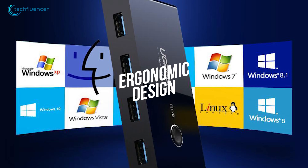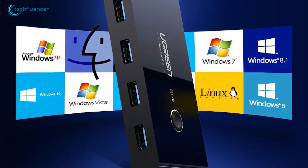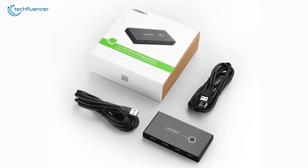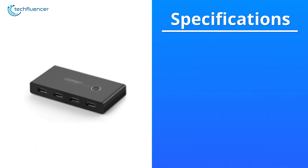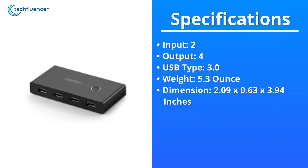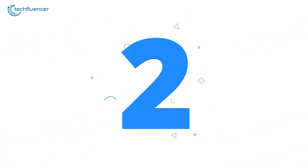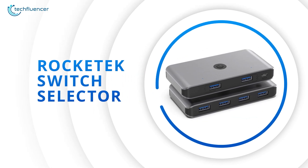The ergonomic design of this USB switch looks quite sleek and you will find greater efficiency while using it. If you are tired of switching devices between two of your personal computers, this sharing switch can be your lifesaver.